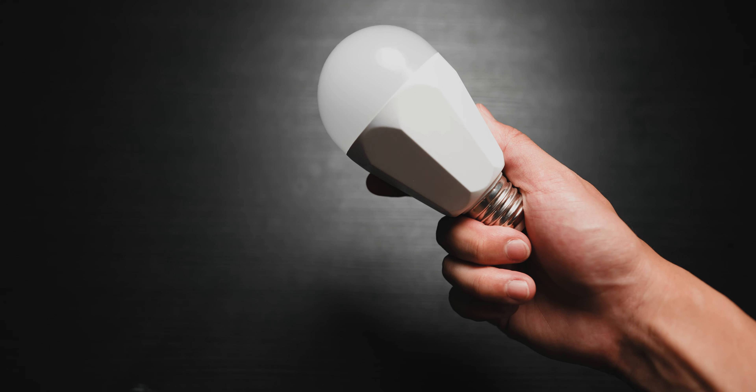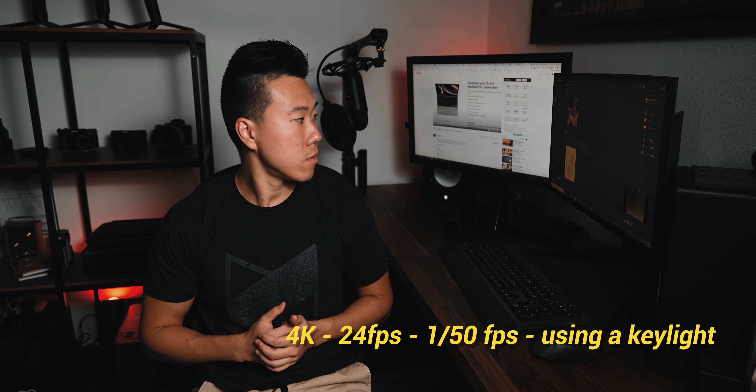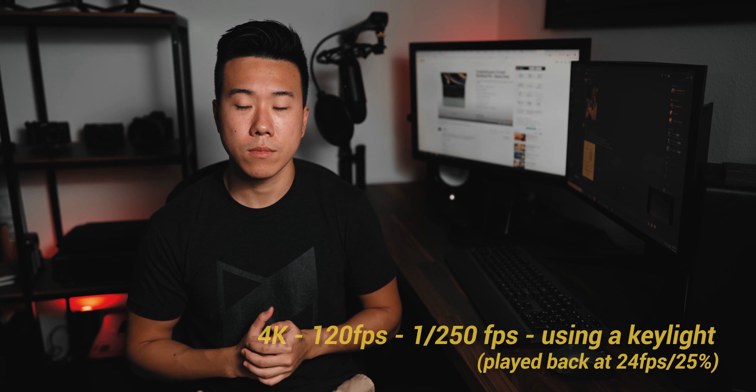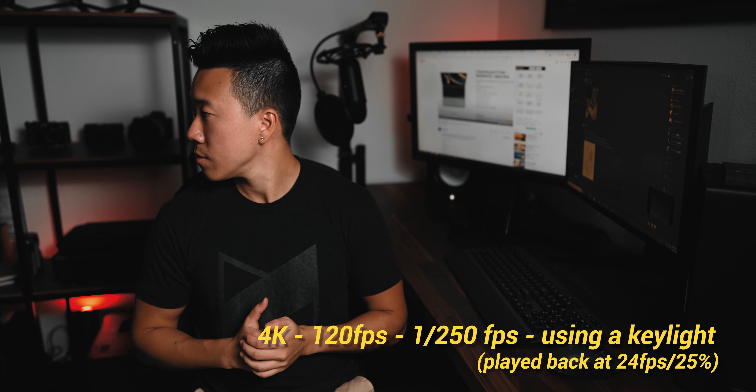Accessory number three — this one was actually sent to me by the company that makes them, Novastella. They sent me their 13-watt, 1,300 lumen RGB smart LED light bulbs, and my first thought was they better not flicker — and based on my tests, they don't. Kind of. As a key light, I shot at both 4K 24 frames per second and 4K 120 frames per second and I didn't notice much if any flickering at all in my images.